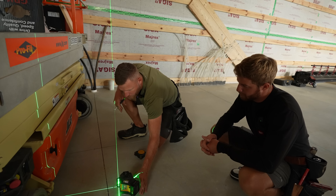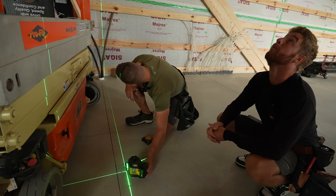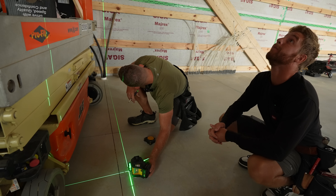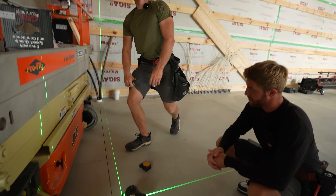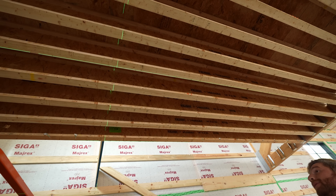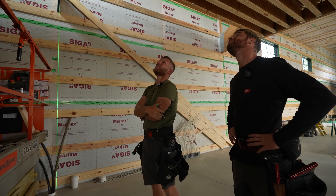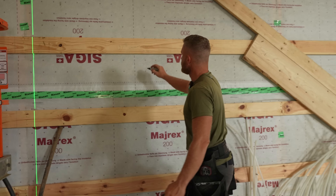We want to make sure exactly what that measurement is because that's where it needs to be. That's perfect for your ceiling blocking — you can add blocking in there for your wall. I almost wish it was a little bigger just to get onto that a bit more.